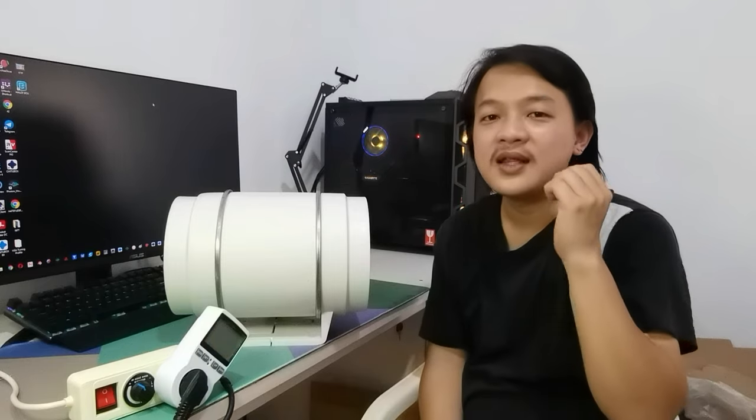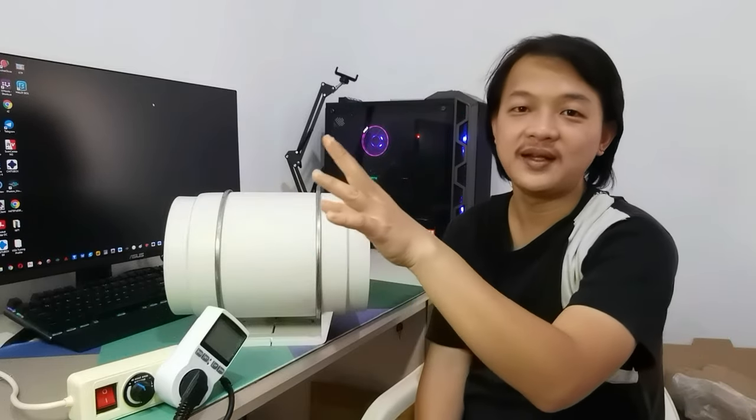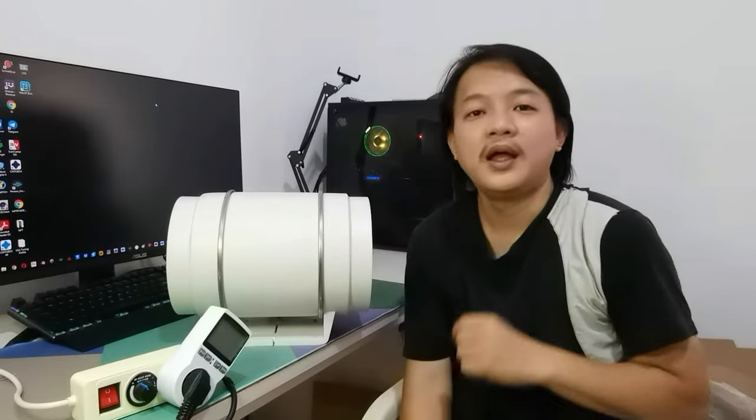There are four important things when installing air ventilation for a resin 3D printer. Let's start with number four: an opening to let air flow into the room before getting sucked by the inline fan. In my case it is the gap around the door, because if I left the door fully open it is not very effective.